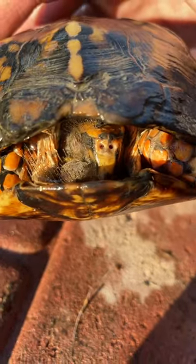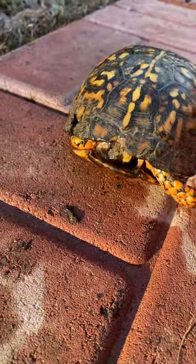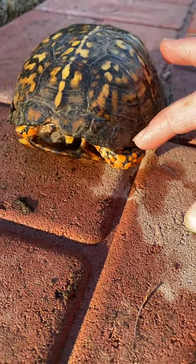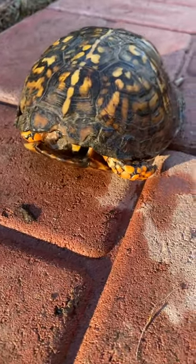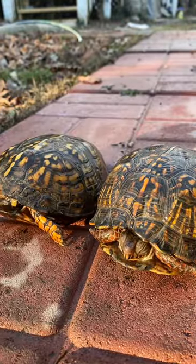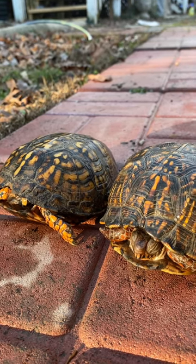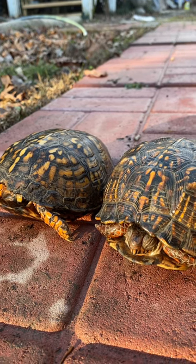My word. Why in the world did you guys do that? Are you still alive? He moved! You're still alive too? Oh man, thank you Jesus. Can you guys do me a favor and not scare me like that again? You guys are not aquatic turtles — you guys are land turtles. Let's not act like aquatic turtles, please.